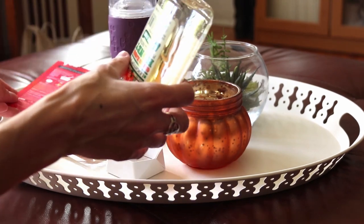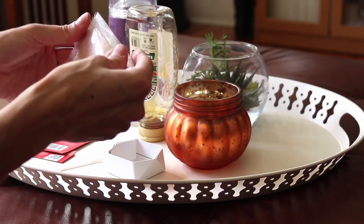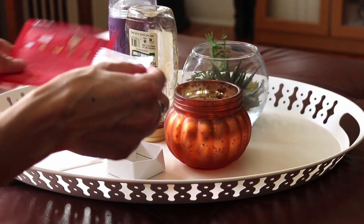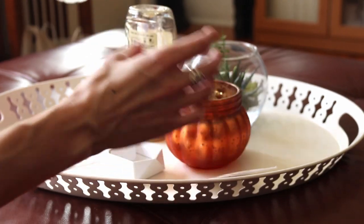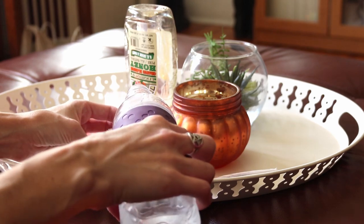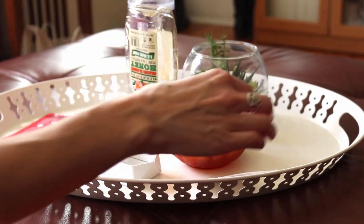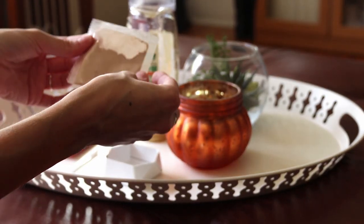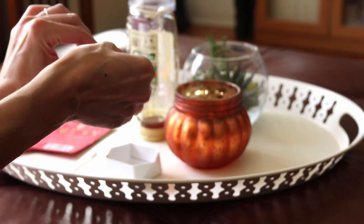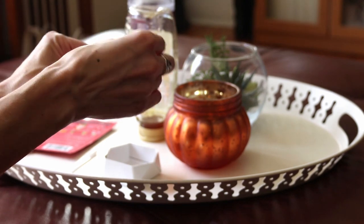So I'm going to follow the instructions. This is the little packet that comes with the powder. Does it say to add powder first or the water first? Let's first add the water — this is filtered water, also for extra pureness. All right, that was pretty good. I'd say I'm right at the line.